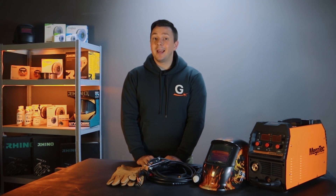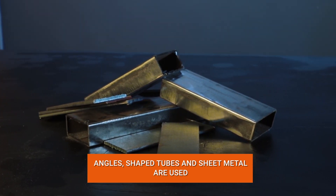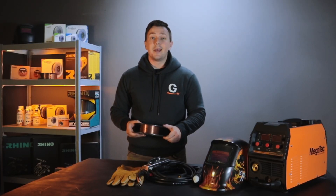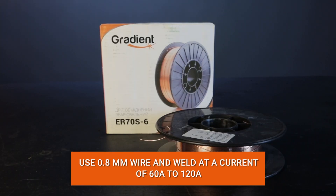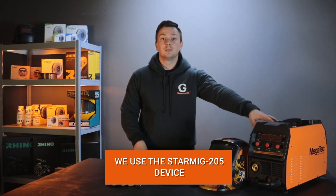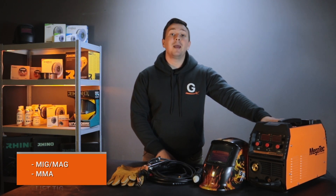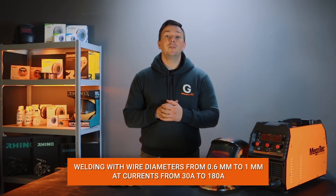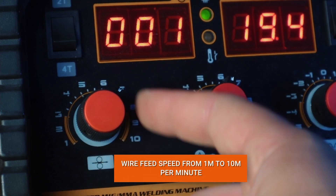Usually, people start their journey in welding by creating simple metal structures. The materials used are angles, shaped tubes, and sheet metal with a thickness of 2 to 3 mm. For such work, a wire with a diameter of 0.8 mm is usually selected and welded at a current of 60 to 120 amperes. We will show you where to start using the example of the Megatech StarMig. This device is intended for semi-automatic welding with wire from 0.6 to 1 mm at a current of 30 to 160 amperes. The wire feed speed is adjustable from 1 to 10 meters per minute.